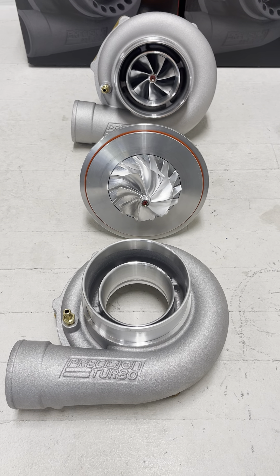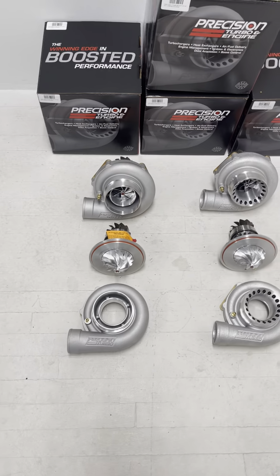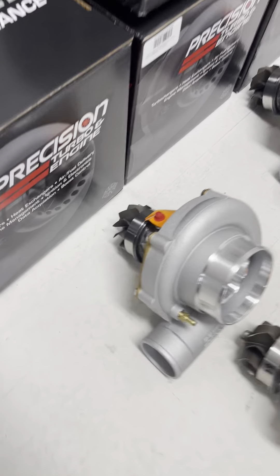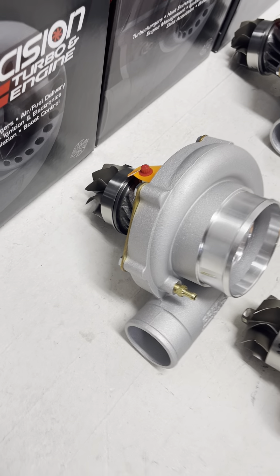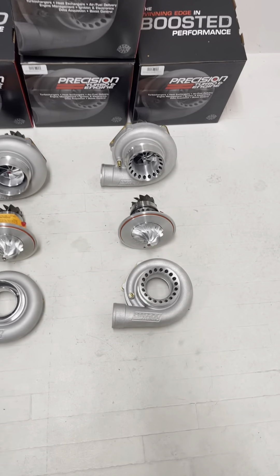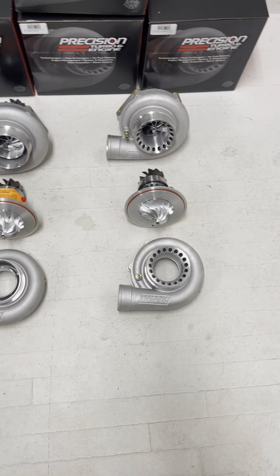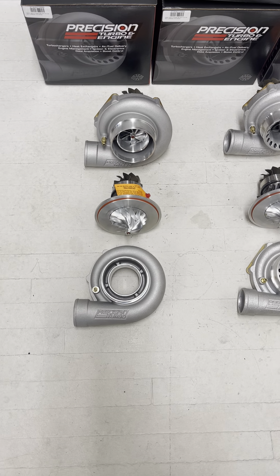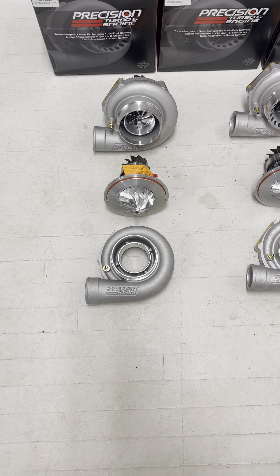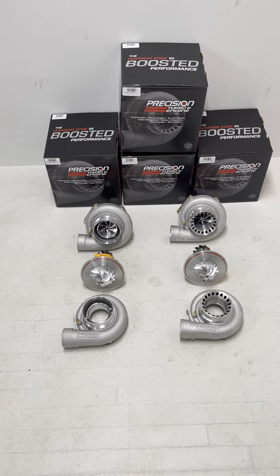Same as the 62s or pretty much any of their Next Gens, because it runs the same turbine wheel you can order it as a super core — which is the centerpiece and the compressor housing — and you can drop it right into any of the Precision 66mm turbine housings. So if you're going from a 64/66 Gen 2 and you either need to replace it or want to upgrade to more power, you can get the 64/66 Next Gen super core and it drops right into place. All the same flanges, fittings, couplers, and clamps — 100 additional horsepower.